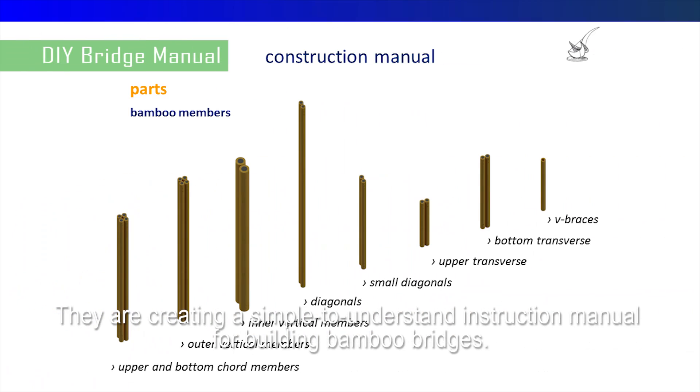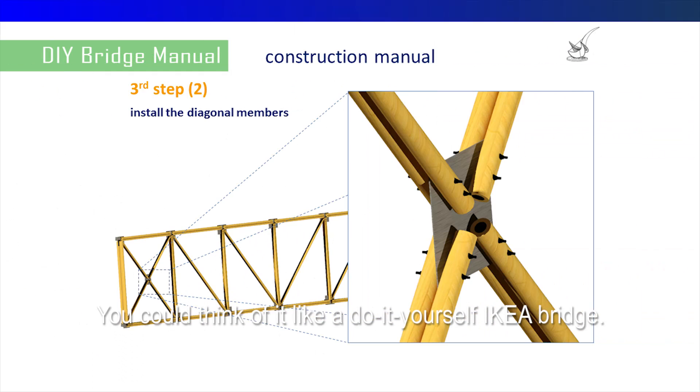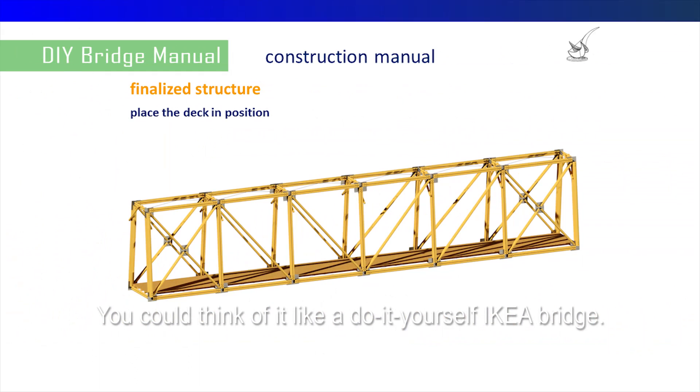They are creating a simple to understand instruction manual for building bamboo bridges. You could think of it like a do-it-yourself IKEA bridge.